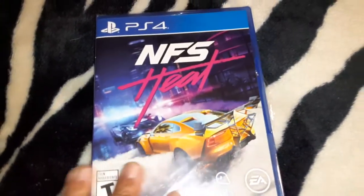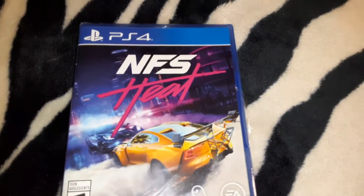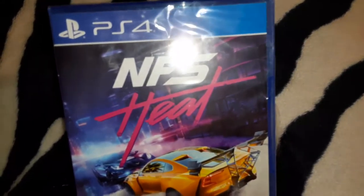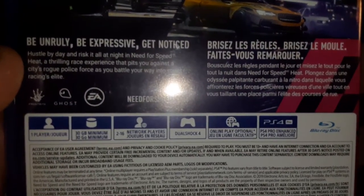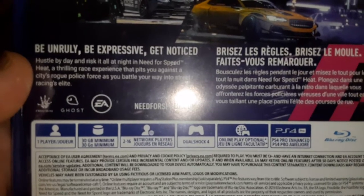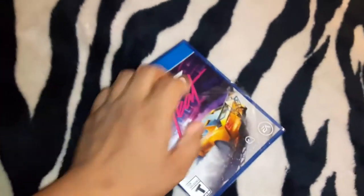What's up everybody, this is DCXBU. Today I'm going to do an unboxing video that I haven't done for quite a while, and today's unboxing is none other than Need for Speed Heat. Yeah, I know I'm kind of outdated, but at least I'm finally here to unbox this game for you guys. The game is 30 gigs minimum, so I can't wait.